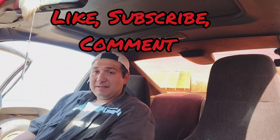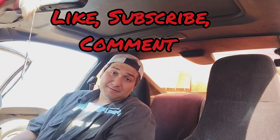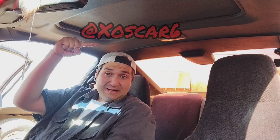I'm going to go clean up my tools and get ready for the work week. Anyways guys, if you found this video to be helpful, please like, subscribe, comment, and let me know what you think. Follow me on Instagram at xoscar6. You guys have an awesome weekend, stay safe, don't do anything crazy. Peace!